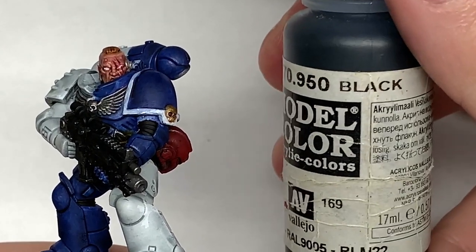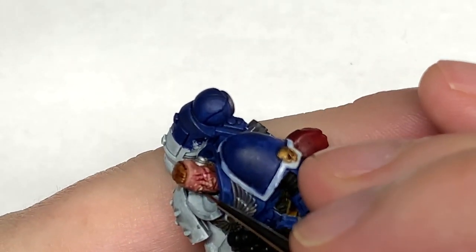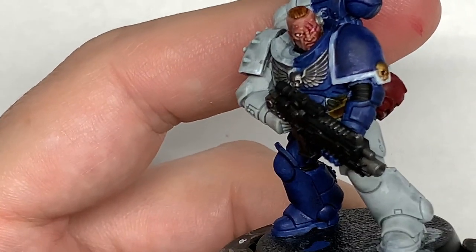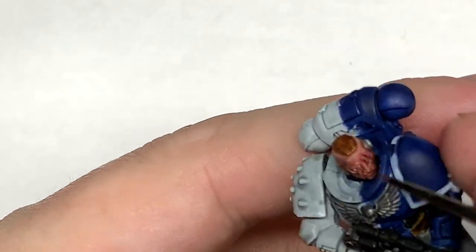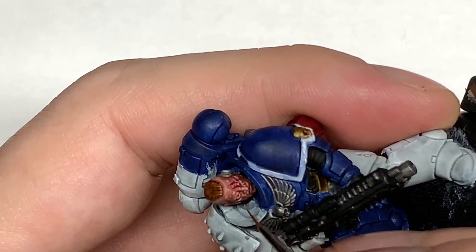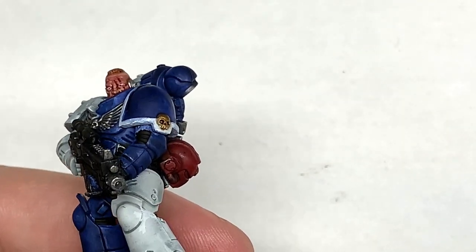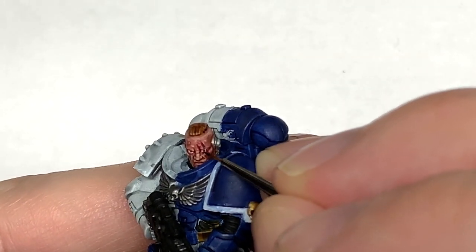Now we're going to use a little bit of Vallejo Black just to put a spot into each eye, using a really thin brush. You can take a couple of goes — if you are putting the pupils in and you make a bit of a mistake or make one slightly bigger, you can go over that with a little bit of white and then replace the black spot for the pupil and the iris.